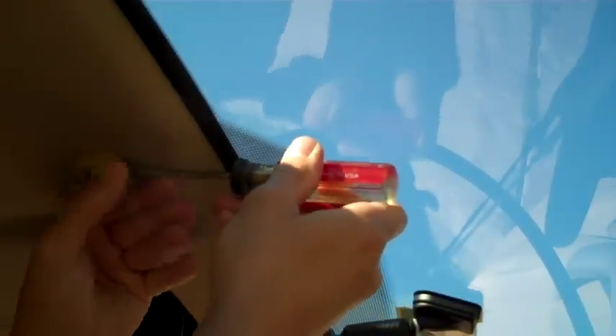The next item is removing these two pieces. This is actually pretty simple — just take a flat-bladed screwdriver, push it in, rotate, and it comes right out.